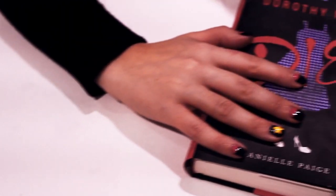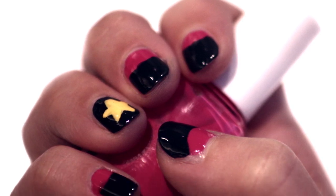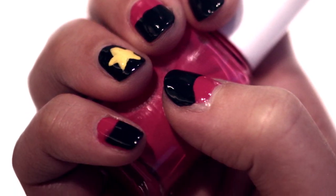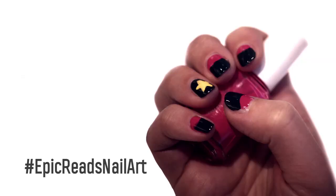Now that your nails are Amy-Gumm-ified, you're prepped to take down Dorothy — or maybe just read the book. Remember to give this video a thumbs up after your nails are dry, of course. Give this design a try and share it with us with the hashtag EpicReadsNailArt, or pick up a copy of the book and be inspired to create your own epic design.